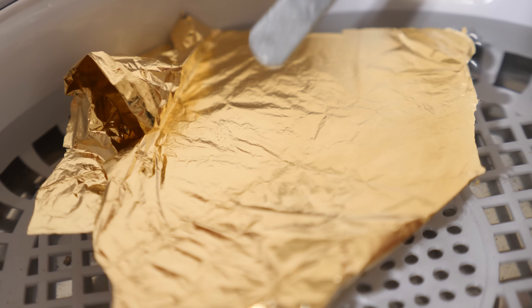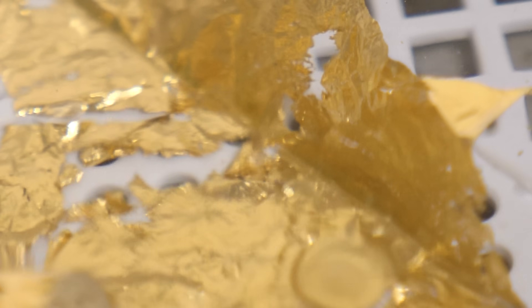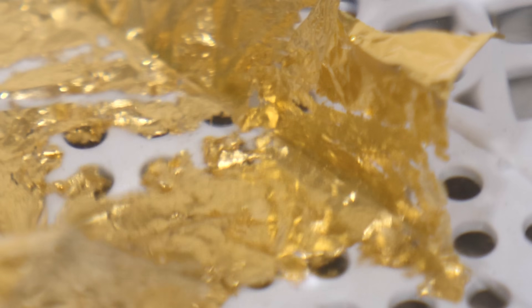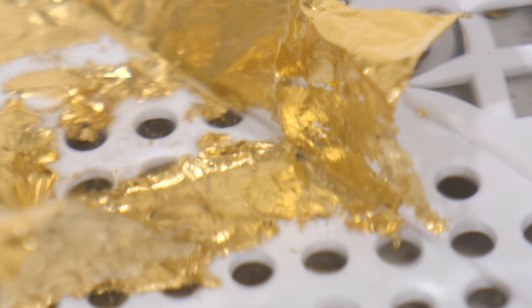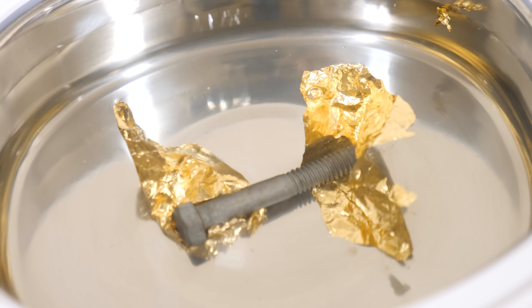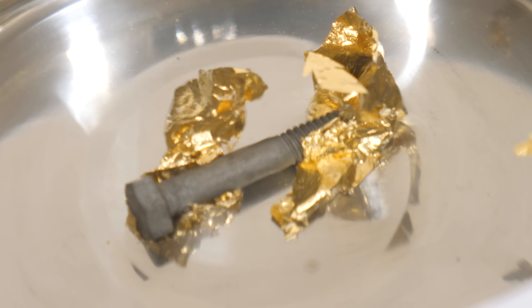If you don't believe how strong these collapsing bubbles are, you can watch them eat away at brass foil. You can see it instantly begins to get eaten away when the tiny bubbles form on it — this is so crazy. This brass foil just becomes dust as these ultra-high-speed pressure and temperature waves hit it and disintegrate it into dust.